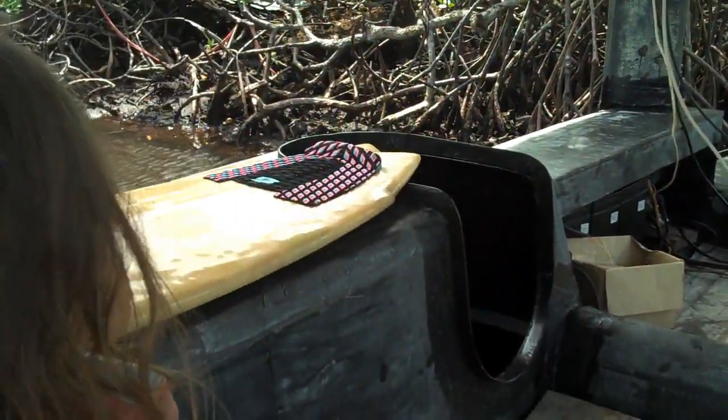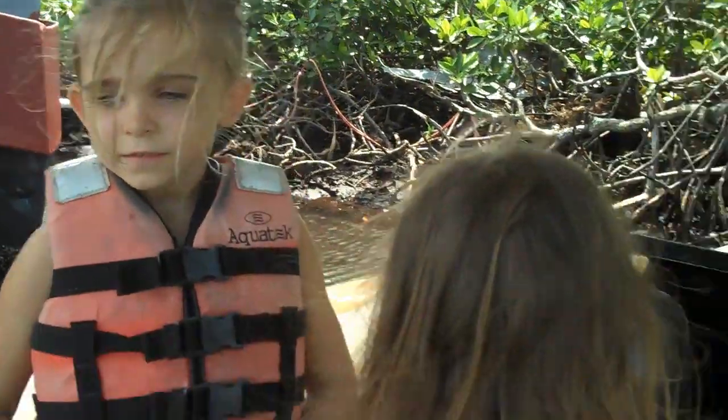Do you want to get in there? I guess I better make a ladder for you — it's pretty deep.